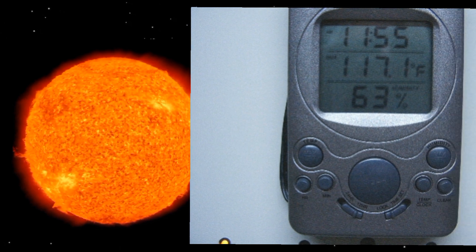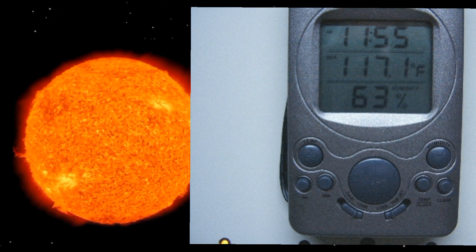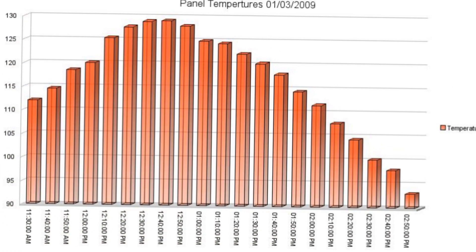Here's a temperature reading taken at 11:55 a.m., and the outlet of the panel is 117 degrees. Here's a chart of panel temperatures taken on January 3rd, 2009. The panel would have turned on around 92 to 95 degrees, but I started charting at 11:30 a.m., when it was already outputting 112-degree air. By around 12:30 to 12:40 p.m. it had peaked at 128 degrees. Then it slowly dropped over the afternoon until the panel shut off at approximately 2:50 p.m.